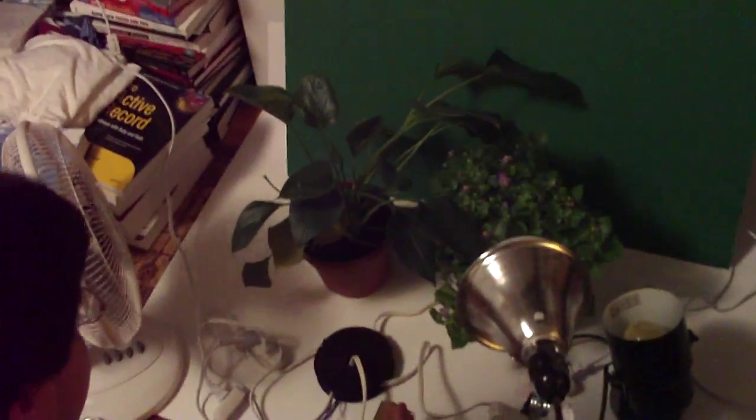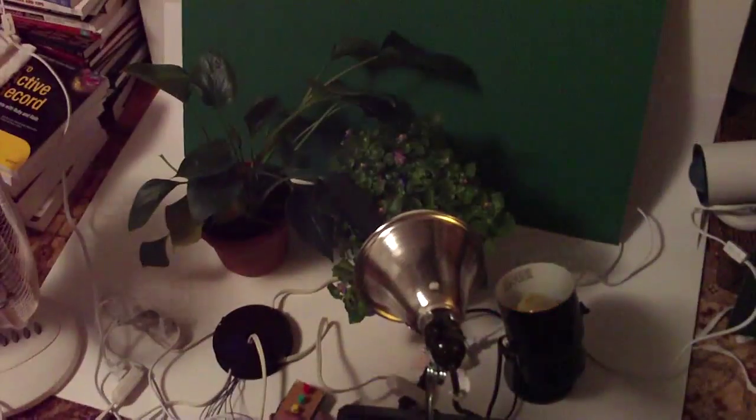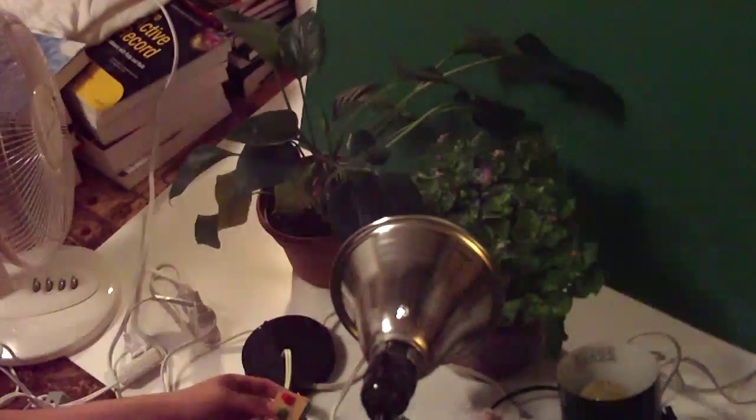I can put them all on at the same time, or I can alternate them. And I'm sure you can imagine having these all timed to go off to make your very own plant-growing environment. Thank you.